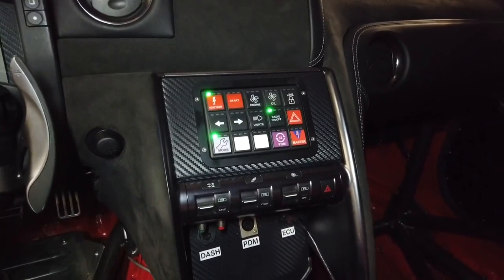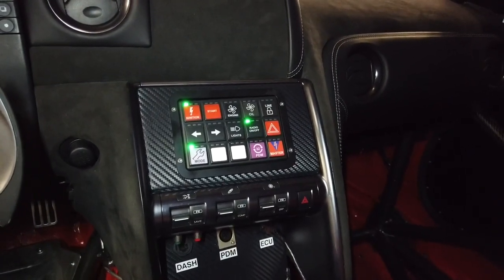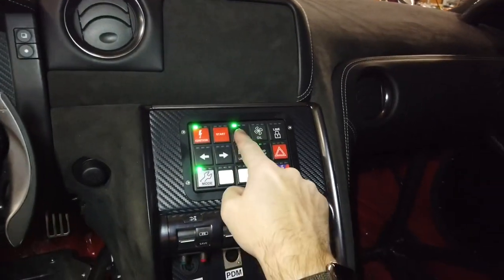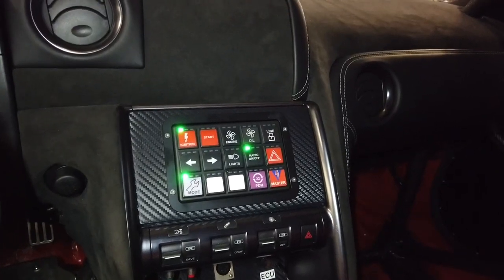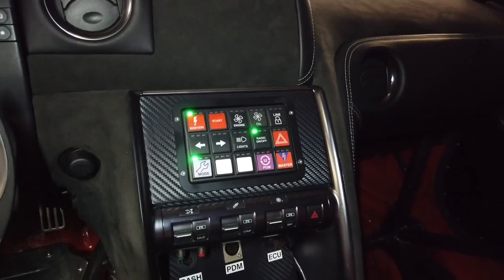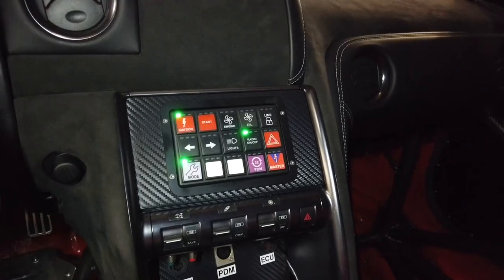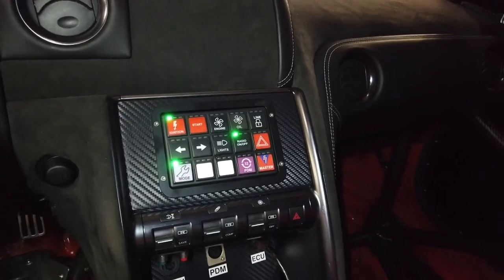When the car is running, I have all the various status lights, like the engine fan and oil fan. I can manually key the fan on — you can hear that now. I can program the various LED lights to do flashing at different cadences based off of what I'm doing. When I turned the engine fan on, it was flashing, indicating to me that I manually turned that on. If it's a solid green light when the engine's running, that means the oil fan or engine fan is on and functioning properly.